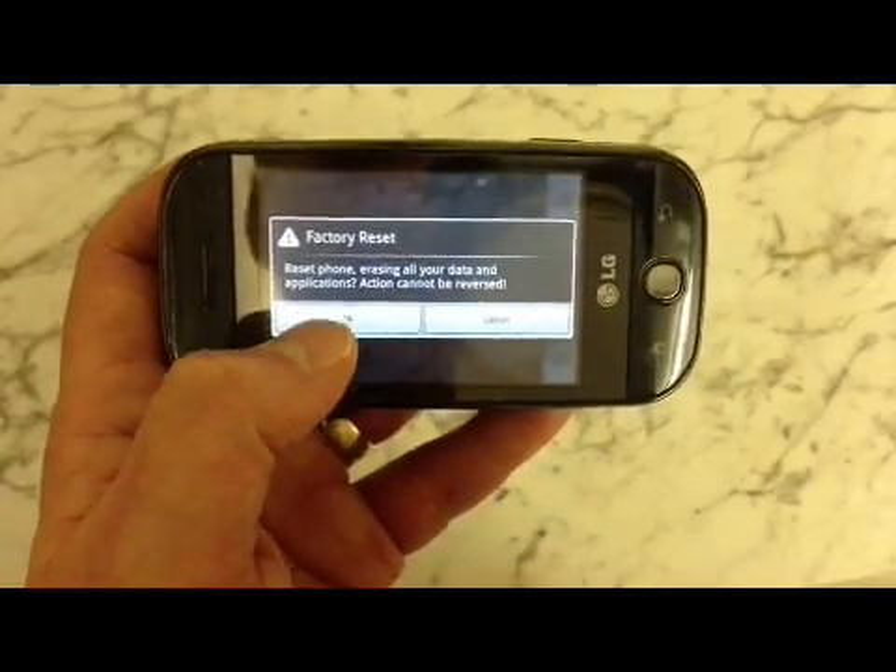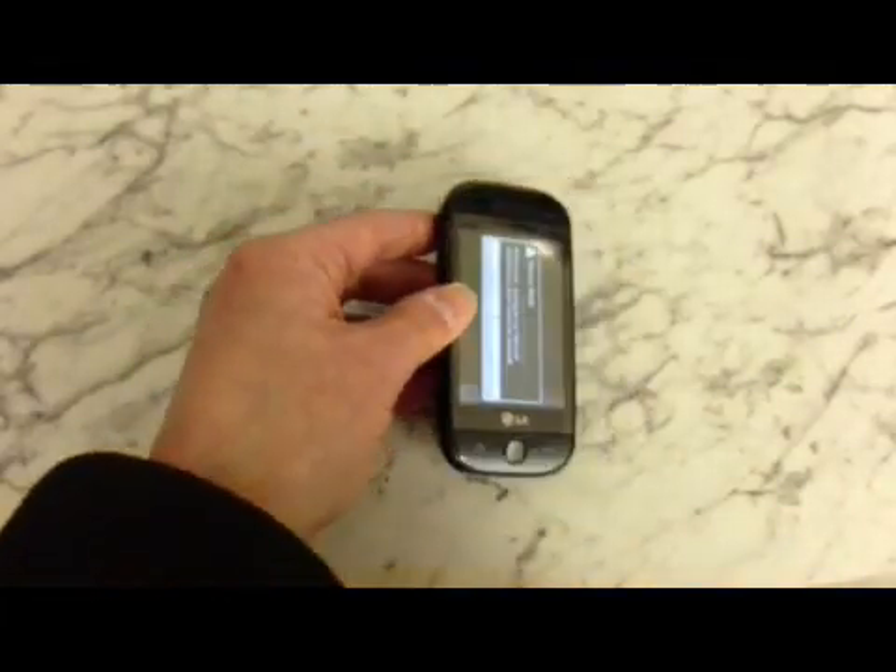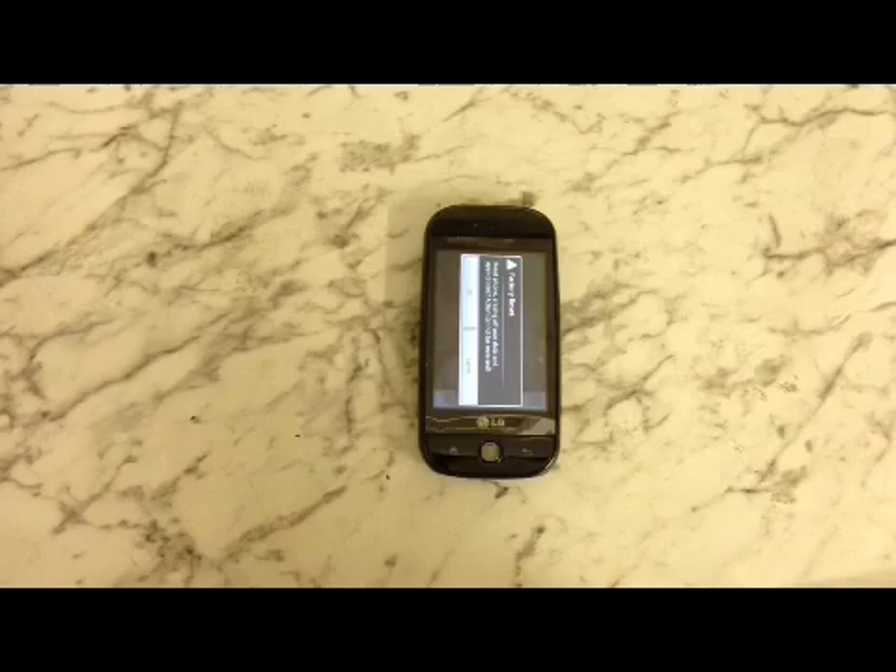The phone will now perform a factory wipe. Depending on how much you've got on the phone, it can take a few minutes.